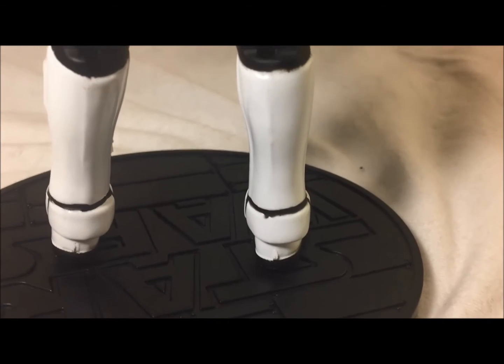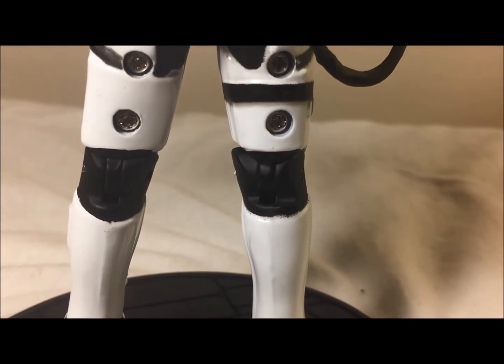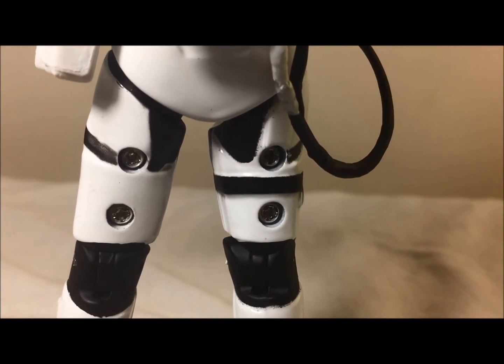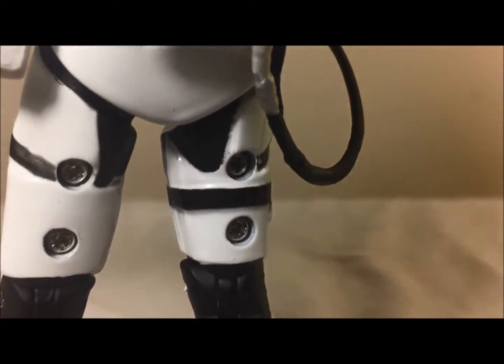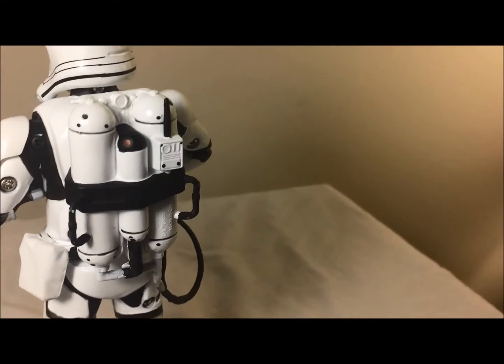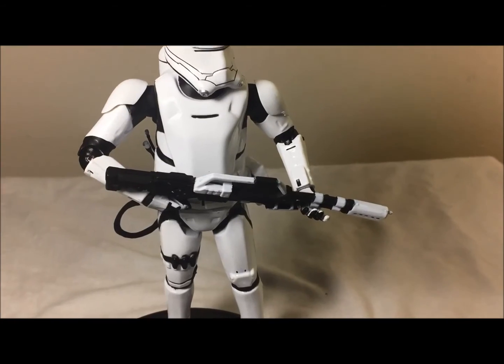I'm kind of used to the screw holes now, and most likely I'll be able to get the Elite Series of any figure before the Black Series. I still can't find Captain Phasma. But anyway, it does look very nice — it's a very nice figure and I like how it came out. It's perfect and will look great as a display item.